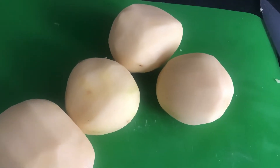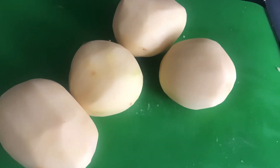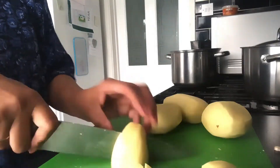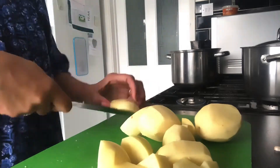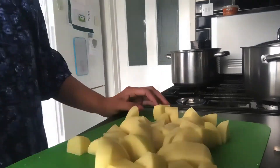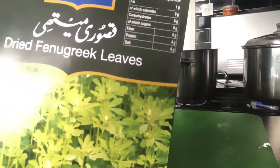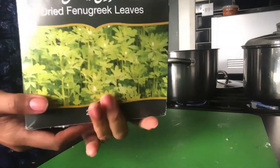Keep stirring and keep checking the onions. Now I have four peeled potatoes for the mash, because I am making a corn pie. I'm going to chop them into small pieces so they boil and get the mash ready more quickly, then I'm adding them to a pot on the gas to boil.